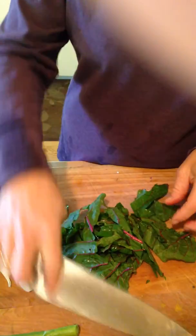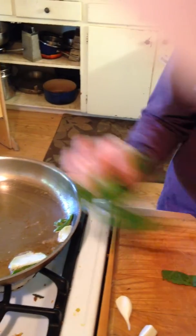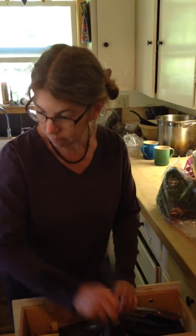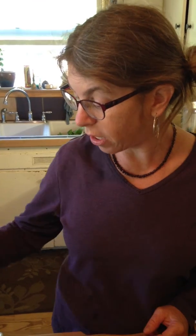Then I just throw it in my pan with my butter. Here I have some green garlic and some kohlrabi from earlier. Throw it in, cook it up. And that's it, so easy. My trick to get my kids to eat all these greens is I just sprinkle it with balsamic vinegar, and that does the trick.